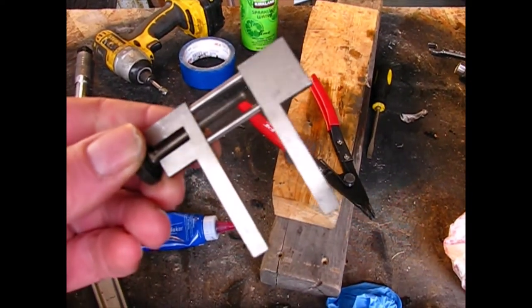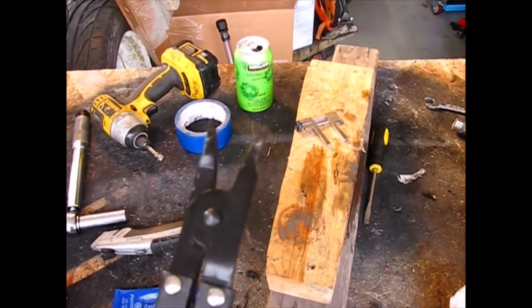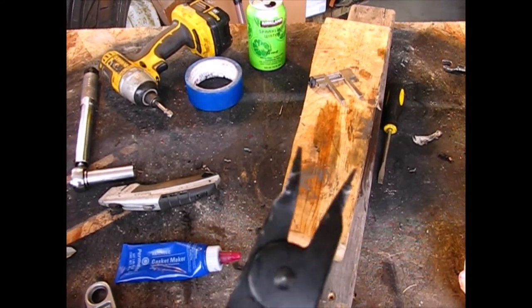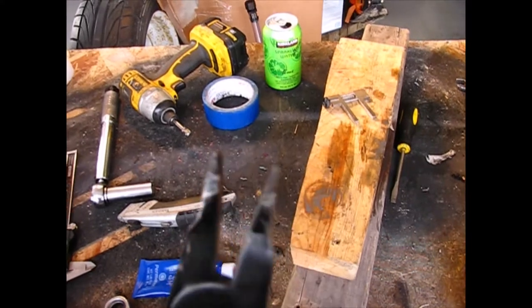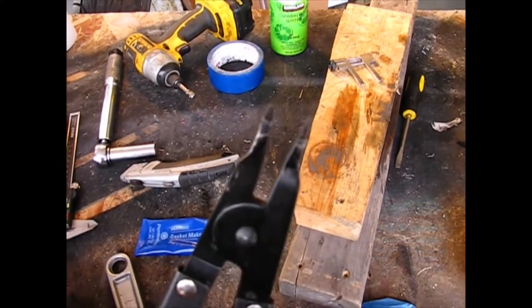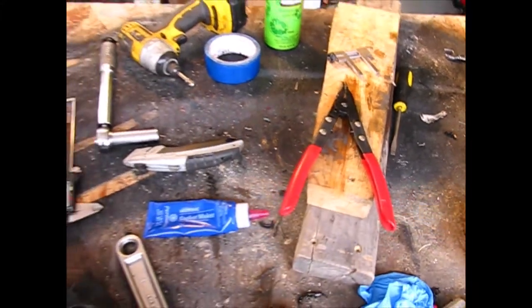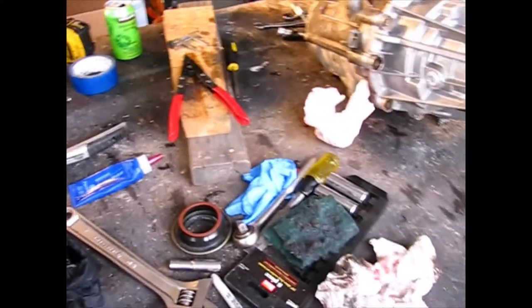I also made this little spreader tool — it worked pretty good too. You can do it either way, but my tip is: spread it out as far as it'll go. Don't just go halfway and wonder why it's not coming loose. You're going to have to spread that clip out as far as it'll go, which might mean putting your pliers in a vise and bending the tips out to make a wider spread. Then that bearing will pop down.